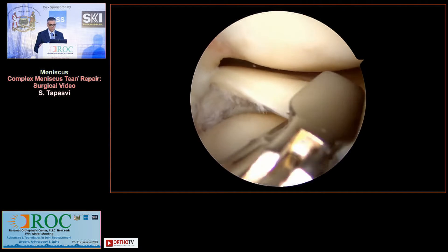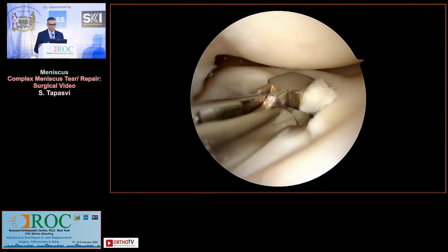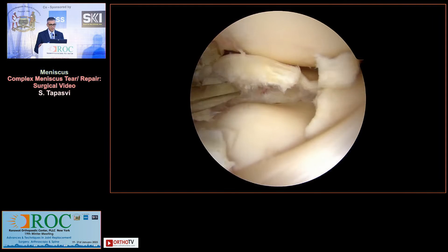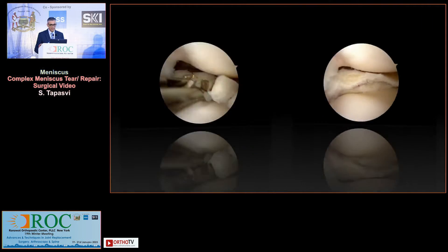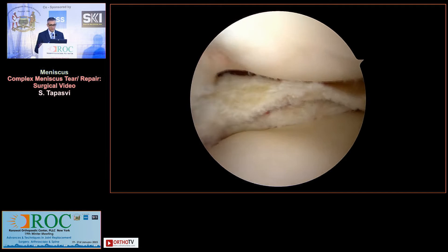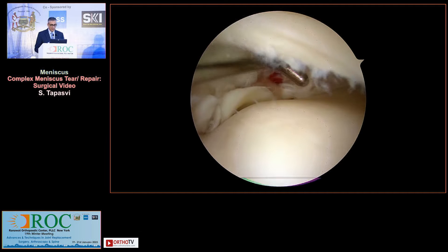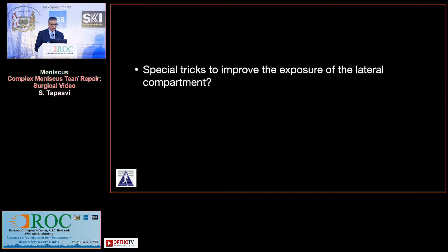This is her arthroscopic view. She's essentially got a discoid lateral meniscus — an incomplete type of discoid lateral meniscus — and this is detached on the posterior aspect. After a bit of trimming and saucerization, the question is that this is a lateral discoid meniscus with a complex tear, and it deserves surgical treatment.